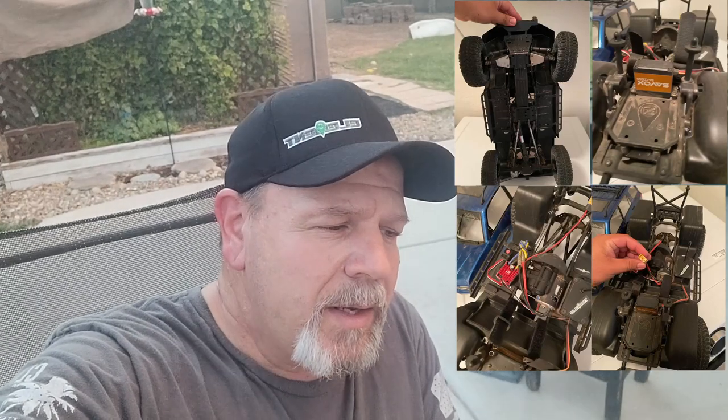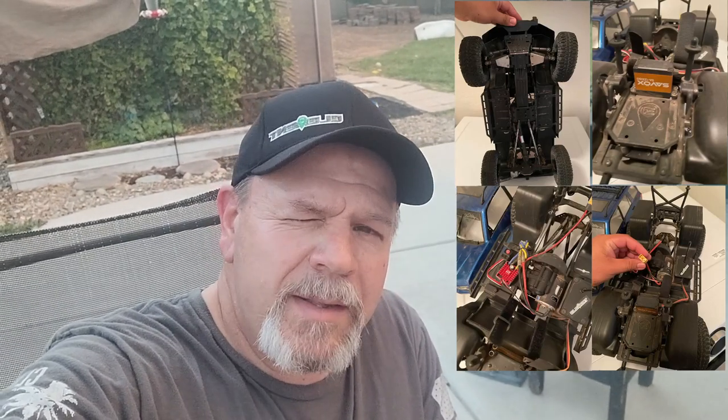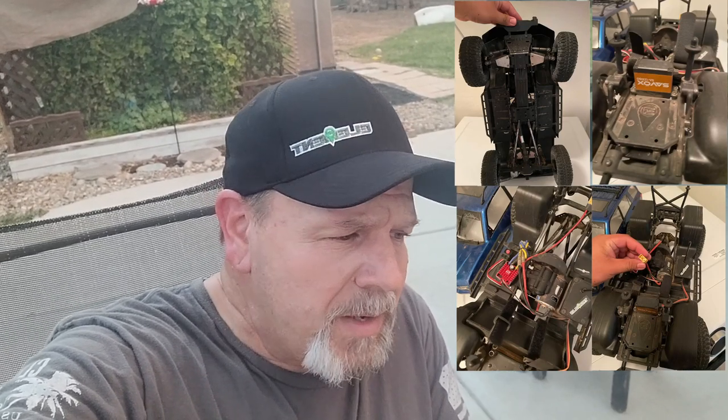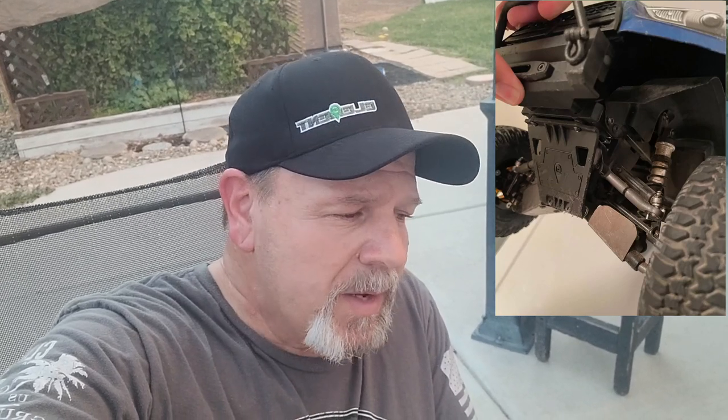It had the 1080 ESC already installed. It was running the stock Reedy motor and it was pretty dirty and needed to be cleaned up. I went through all the transmission and both front and rear axles, then took the IFS system in the front and cleaned that all up and got that put back together.